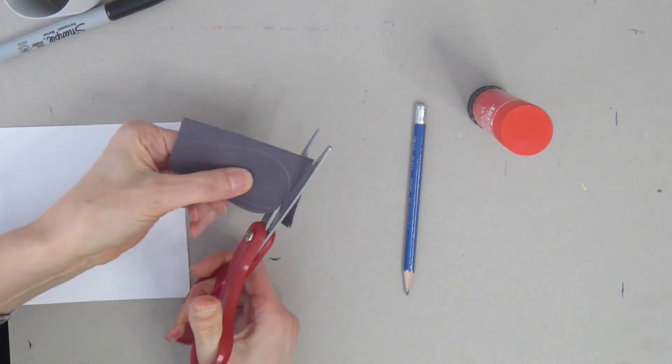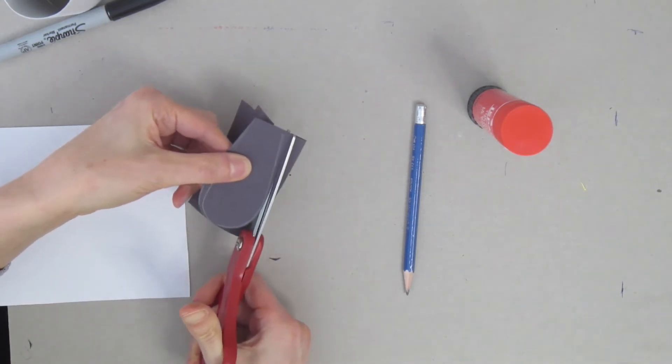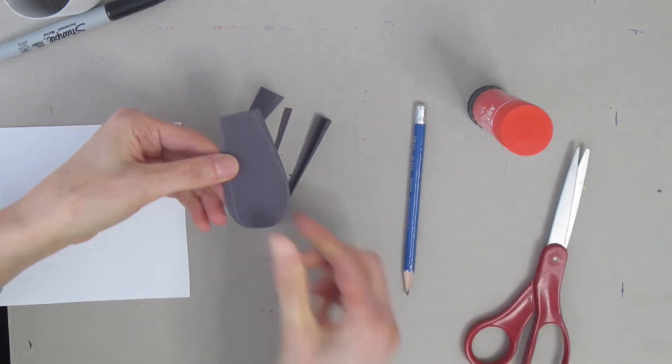Remember, I folded my piece of paper, so when I cut I'm going to end up with two. If it doesn't work or you can only do one at a time, that's okay — do what works for you.